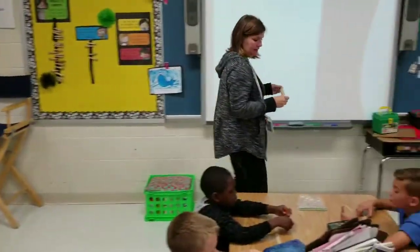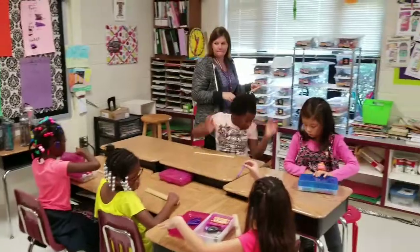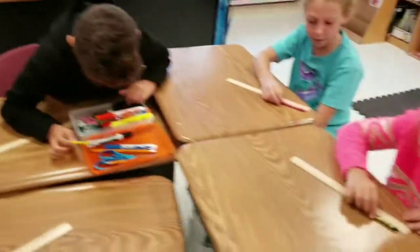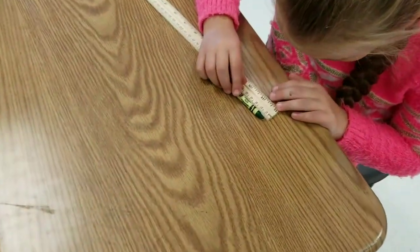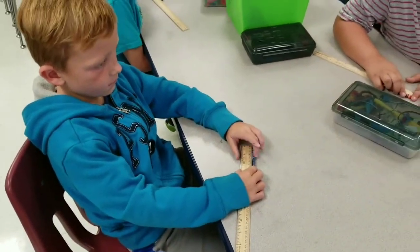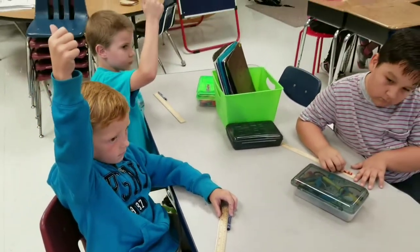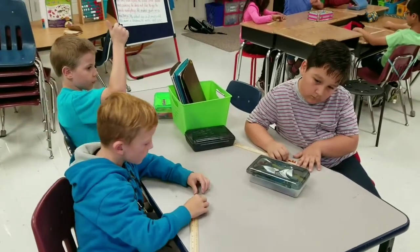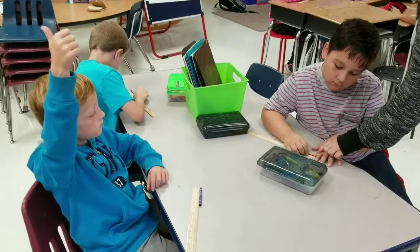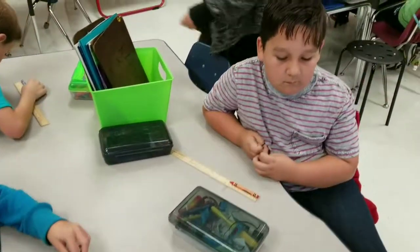Take that crayon and put it up to your centimeter ruler. Please measure it and then give me a thumbs up when you're done, and I'm going to come around and take a look. I like the way we have the end point. Is it on the end? Oh, that was very genius of you. Nice job.